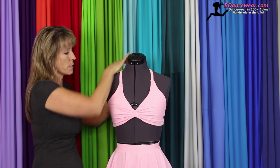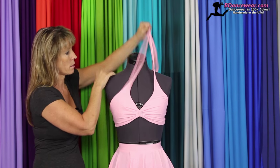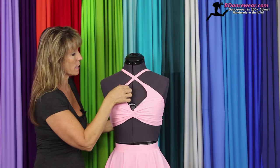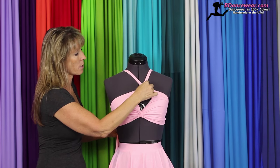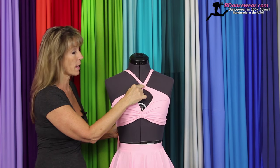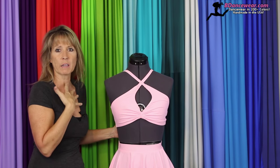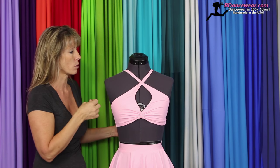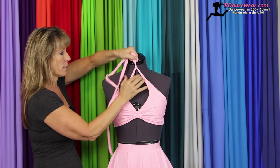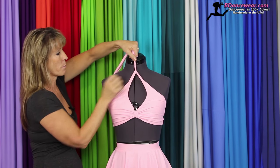Now you can take these straps and keep them straight, take them both to one side, or crisscross them. It doesn't have to be crisscrossed here — you could crisscross them tighter and either knot it, sew it, or put a brooch right there. That would bring it down a little from the neck, which gives you just a little bit more room. Some girls don't like things real close to their neck. You could also take this and just twist it and bring it up.